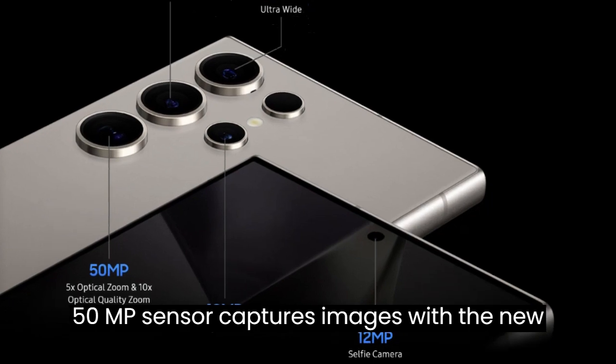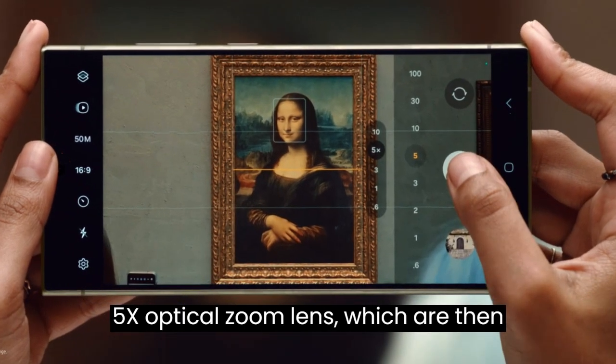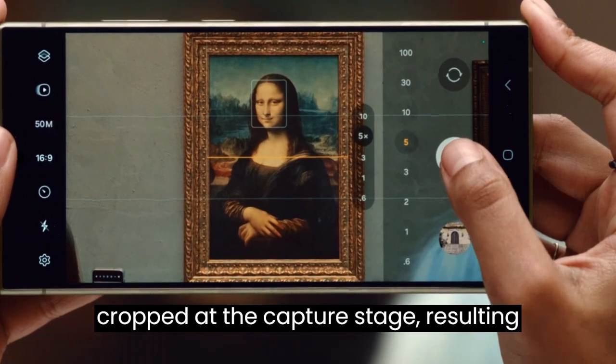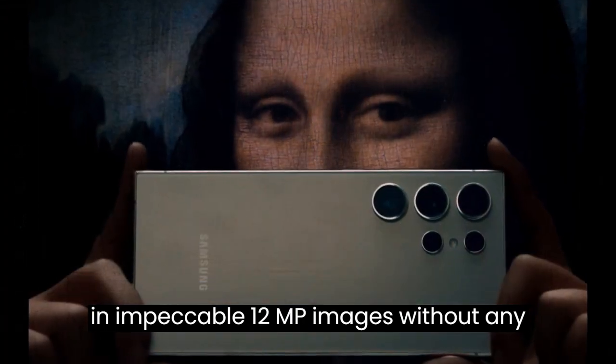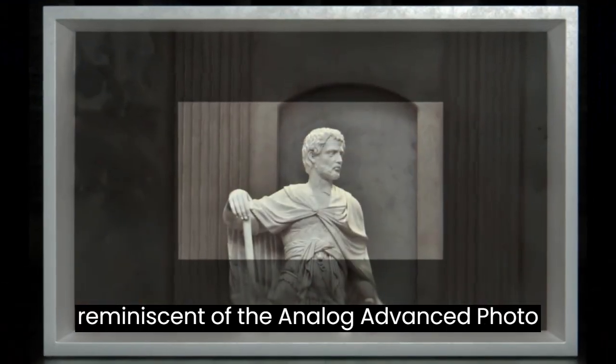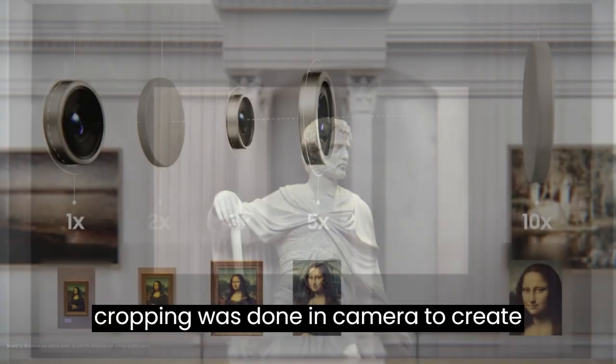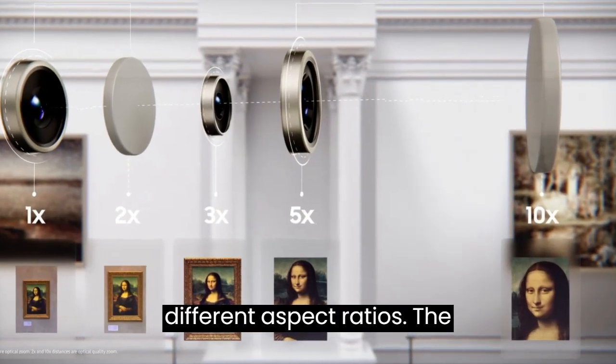The 50MP sensor captures images with the new 5X optical zoom lens, which are then cropped at the capture stage, resulting in impeccable 12MP images without any loss in quality. This process is reminiscent of the Analog Advanced Photo System (APS) concept, where cropping was done in-camera to create different aspect ratios.